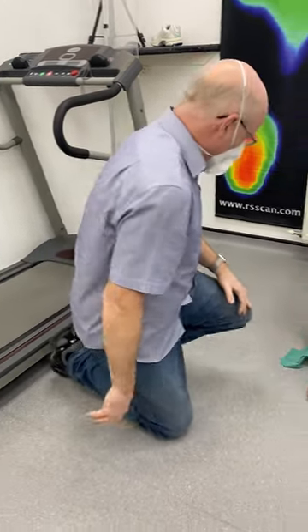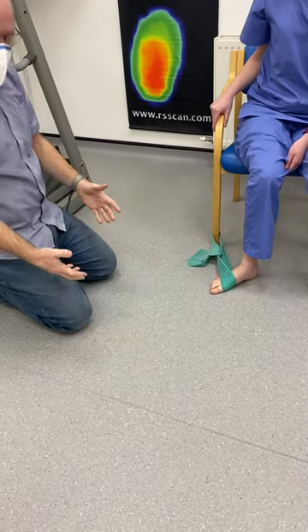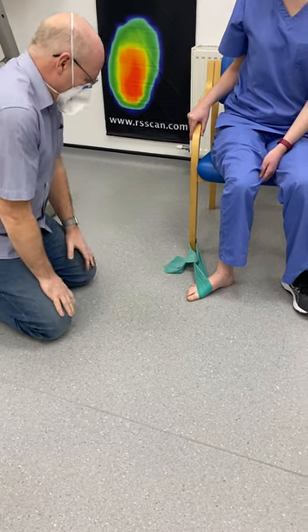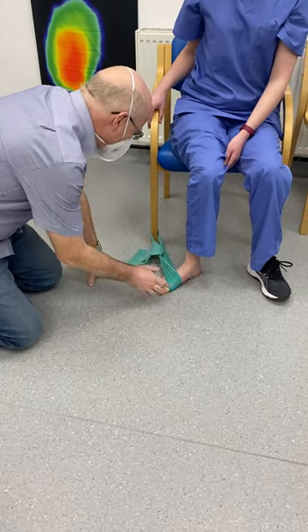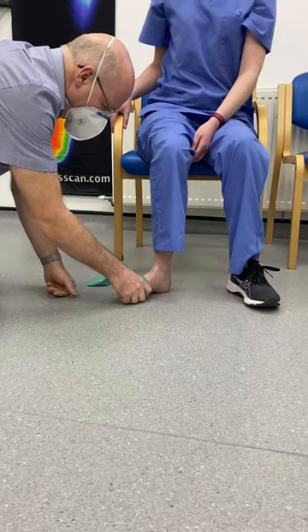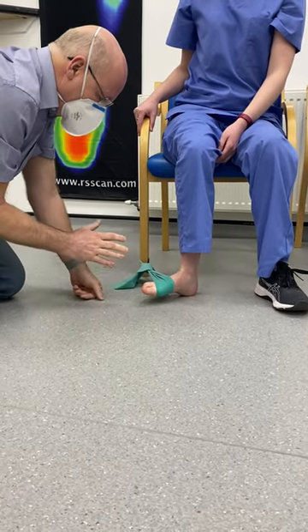We use an elastic band which we'll usually give you in the clinic. There are different strengths of elastic bands. We put it around a leg of a chair, and you sit in the chair with your foot at an angle to the chair. Leave your heel on the floor as the pivot point and lift the front part of your foot off the floor.